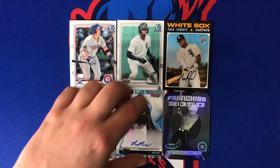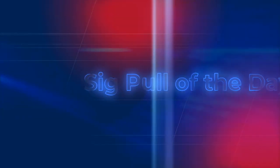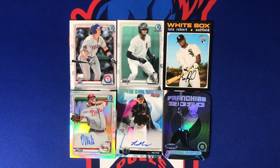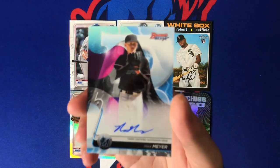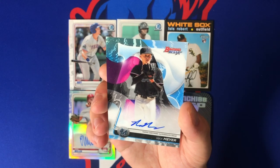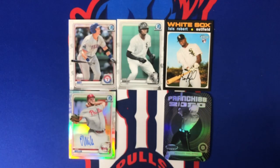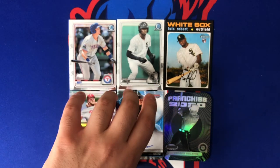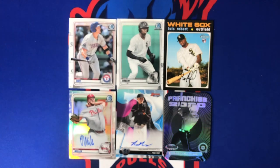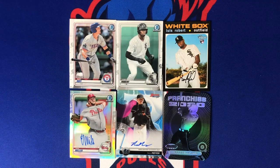Bowman's Best definitely provided the heat — that was the best pack of the day. Bowman Chrome was good as well. My sig pull of the day is the Max Meyer auto — I think I already have one at PSA right now. Max Meyer, number three overall pick, great prospect pitcher for the Miami Marlins — nice on-card auto. My second favorite was the Kalinich die cut negative. Also the Eric Miller auto, Sam Huff (hilariously cut — not a bad prospect), Louis Robert prospect and rookie cards, and the Yordan rookie from Bowman's Best.